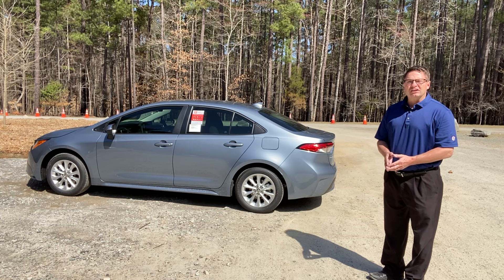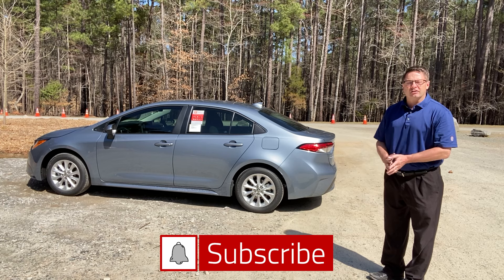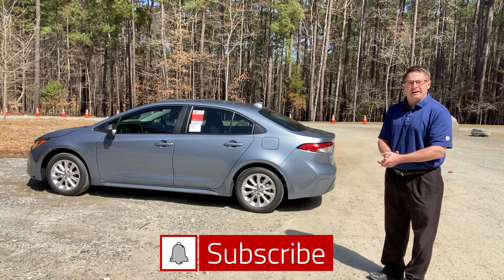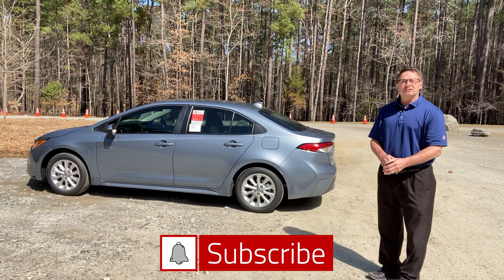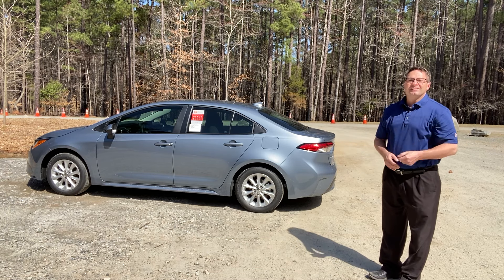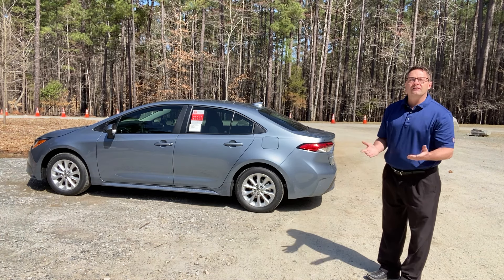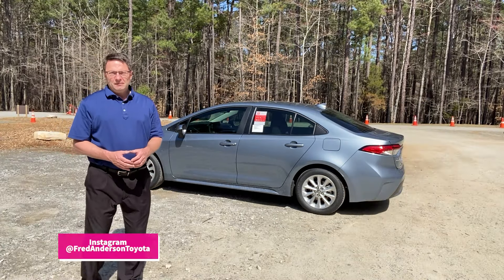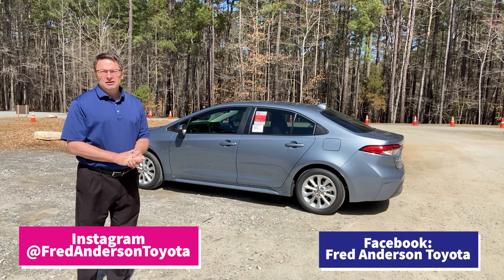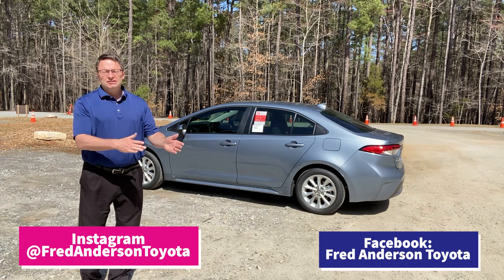Thanks so much for watching, we really appreciate it. We would love it if you would hit subscribe, like, and the notification bell on our YouTube channel so that way you'll get notified when we come up with our next instructional or review video. We want to be your total Toyota resource, regardless of if you're in North Carolina, a different state, or a different country — we welcome you all. Follow our channel, you'll learn some stuff, and hopefully we can entertain you in the process too. We love to have fun while we teach. Please follow us on Instagram and Facebook at Fred Anderson Toyota.